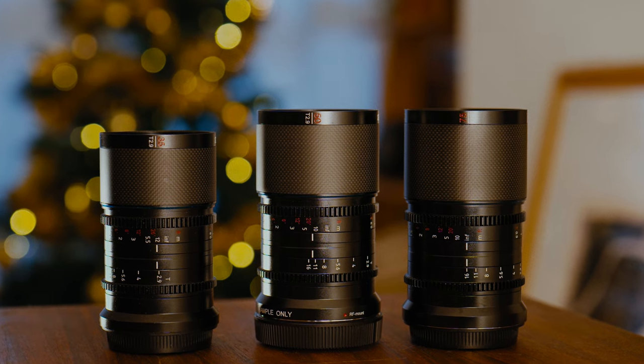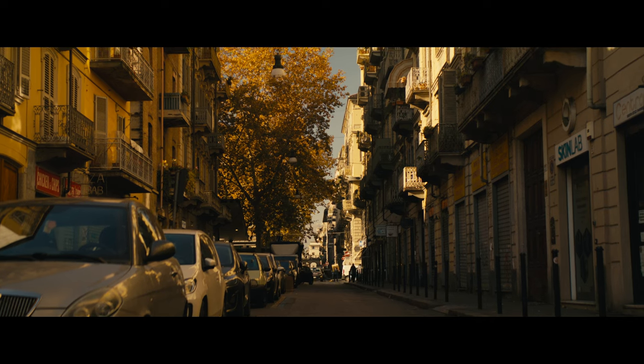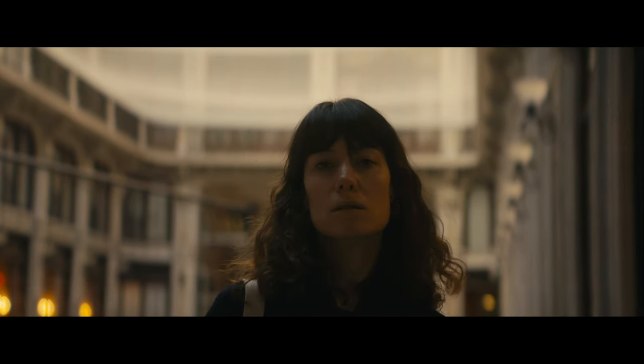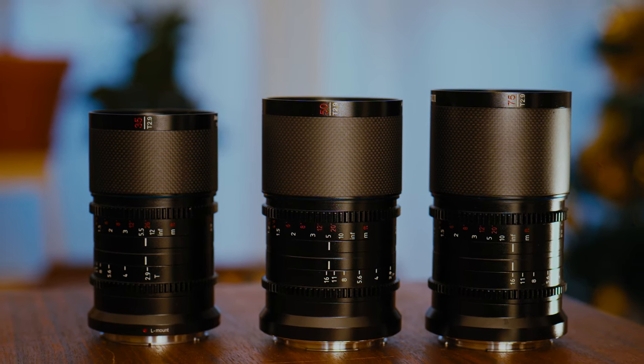The 1.6X SURE Saturn line must be the smallest full-frame anamorphic lenses you can buy. They've just released a 50mm and a 75mm alongside the existing 35mm, and finally have a strong set of focal lengths to work with in this line. The selling point of these lenses is that they are incredibly small and lightweight, as well as affordable, and they also cover full-frame sensors.